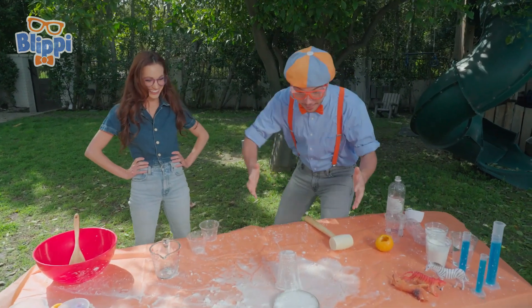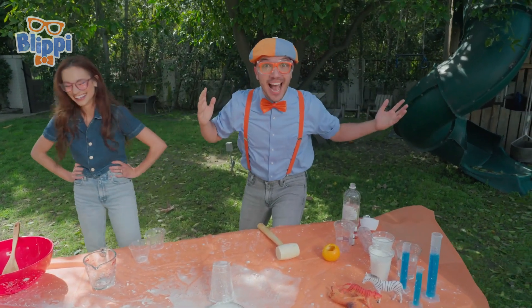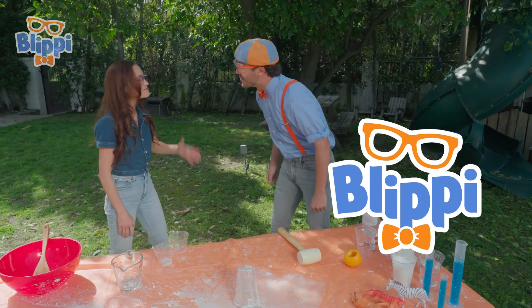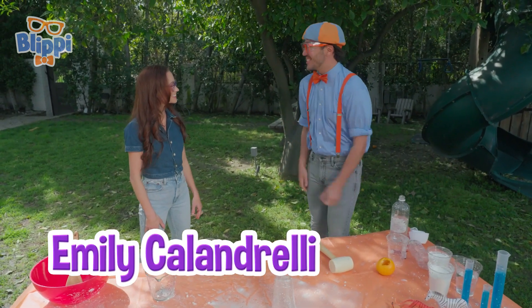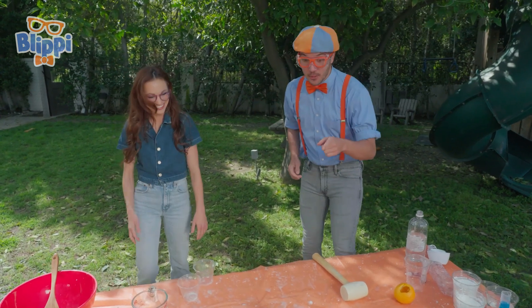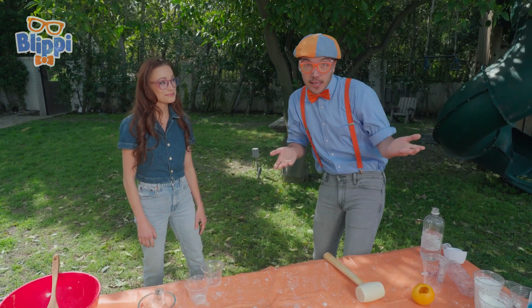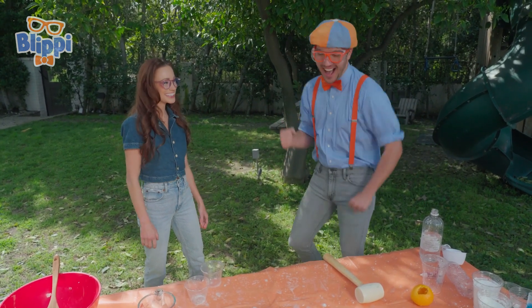Did you see that paint can shoot up like a rocket? Yeah! Whoa! Hi, I'm Blippi. What's your name? I'm Emily Calandrelli. Nice to meet you. It's so nice to meet you, Emily. That was an amazing experiment you did. Right? Do you think you could teach us how to do it? I would love to. Awesome!